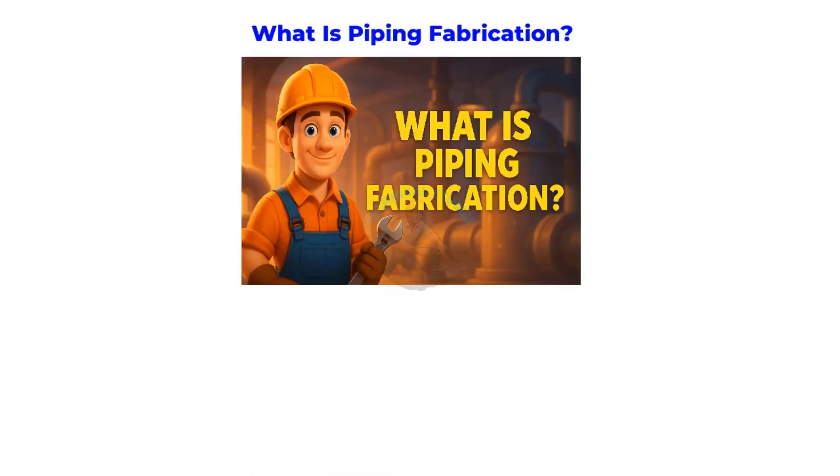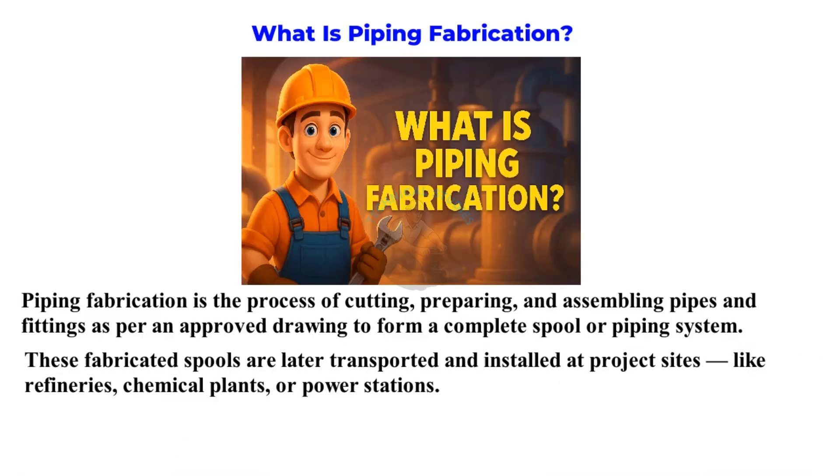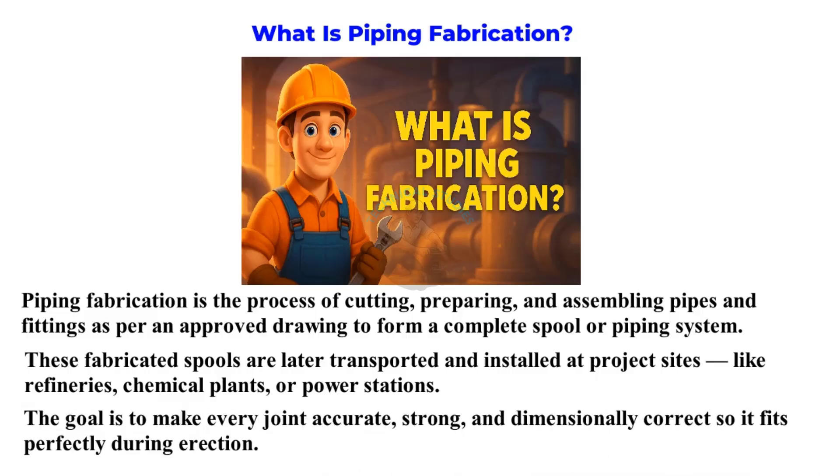What is piping fabrication? Piping fabrication is the process of cutting, preparing, and assembling pipes and fittings as per an approved drawing to form a complete spool or piping system. These fabricated spools are later transported and installed at project sites like refineries, chemical plants, or power stations. The goal is to make every joint accurate, strong, and dimensionally correct so it fits perfectly during erection.